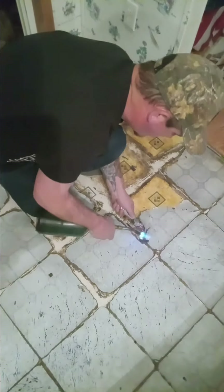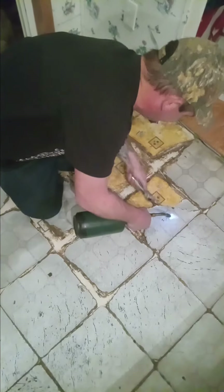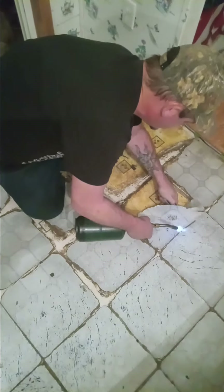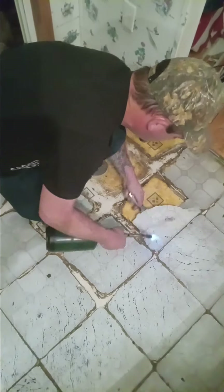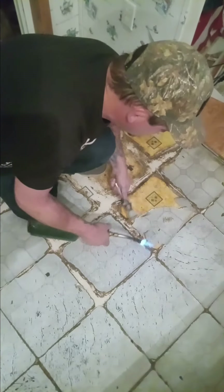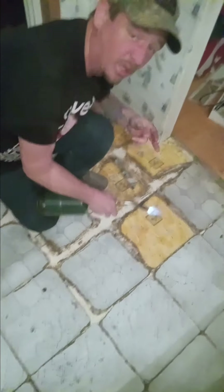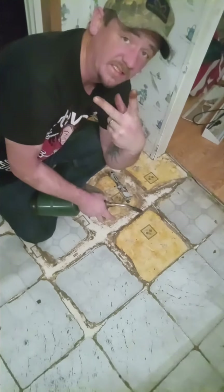But it's part of home improvement. There's one piece — piece, piece, piece, piece.